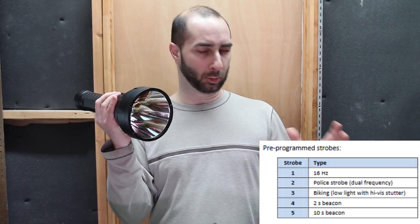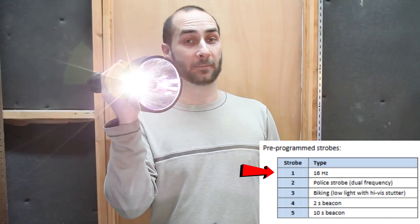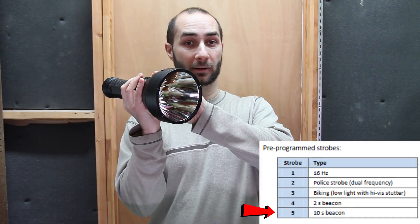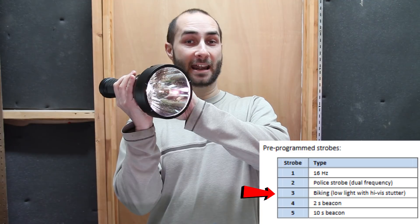If you want to access the strobes, double click to go to turbo, and then double click again and you'll go into the strobes menu. There are five different strobes in there — you can see them listed in the user manual. There's about a 1.2 second window where a click will roll you forward through those, or at any time a short press will roll you back. After that 1.2 second window closes, a click would turn the light off, but a very short press will roll you backwards, and you can do that at any time.